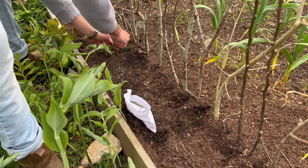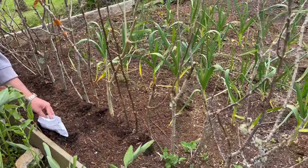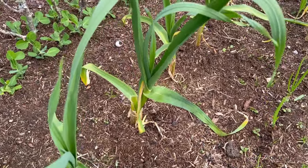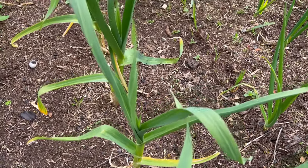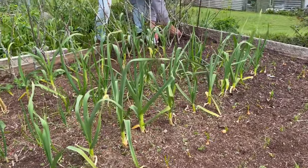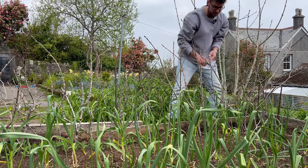I'm just going to go along this line and do the same on the other side. You can see behind the peas the garlic has done incredibly well — the leaves are lovely and green and the stems are nice and thick and juicy, which hopefully means thick and juicy bulbs. They'll probably be ready in another month or two, when we start to see the leaves naturally yellowing, which is when we know they're ready to pull up and dry out to store.